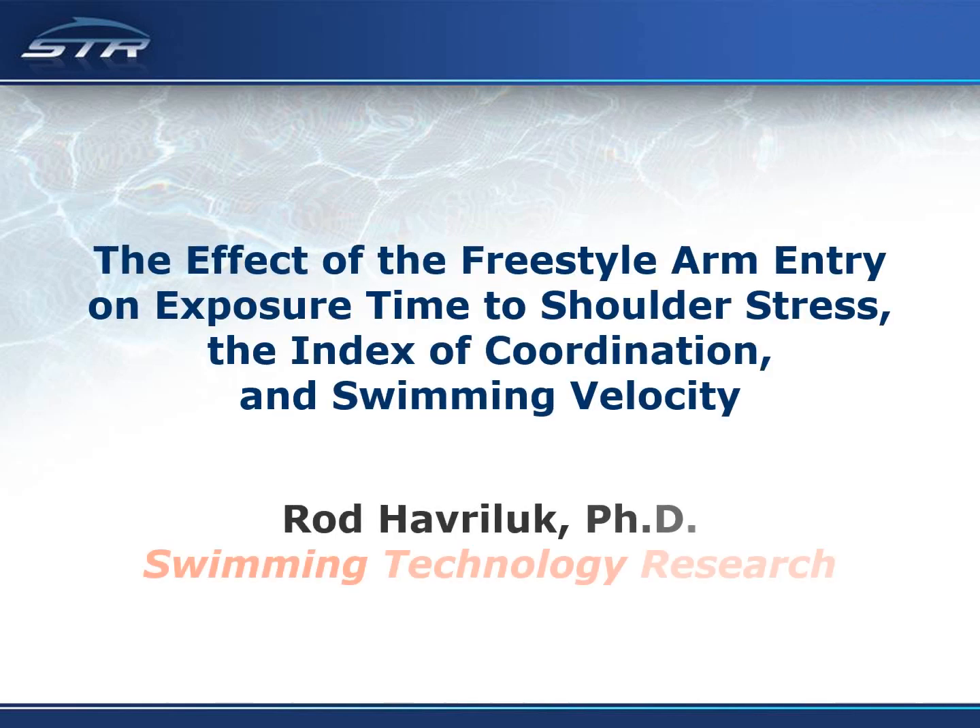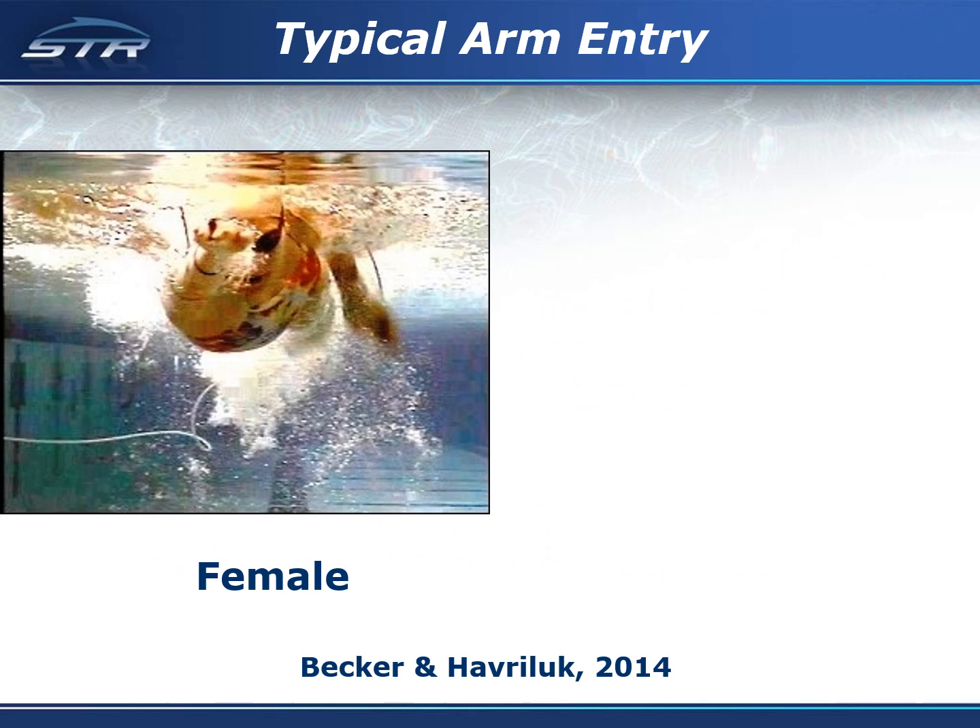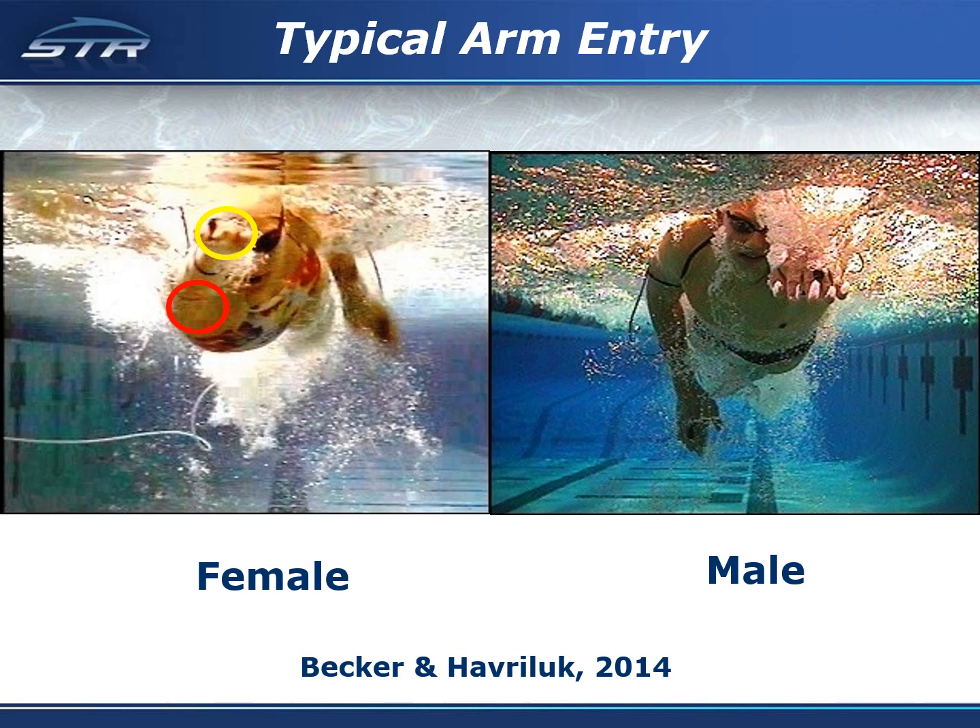This study is about how the arm entry is a critical factor in freestyle performance. In a previous study we found that most females completed the arm entry with the hand above the shoulder, while most males completed the arm entry with the hand at the same level as the shoulder.